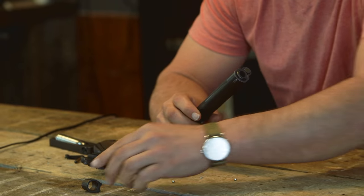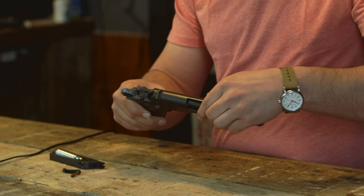I've got a 1911 style handgun, which is a Colt 45. What do you think it is? It's really awesome.